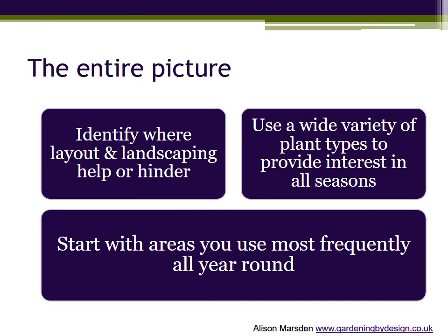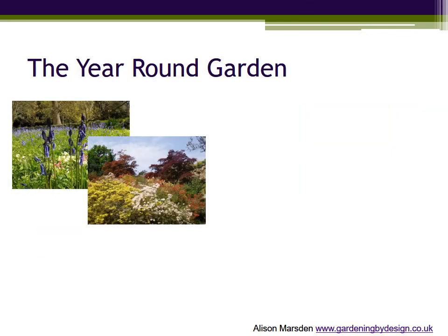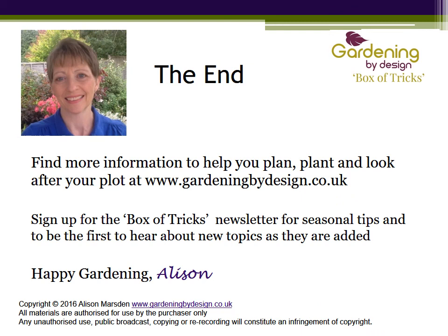And right at the start, in part one, you saw the key principles of a great garden for all seasons and how they apply to your own garden. Identify where layout and landscaping help or hinder. Use a wide variety of plant types to provide interest in all seasons. And start with the areas you use most frequently all year round. I really hope that you enjoy making the most of your garden all year round, and I would love to hear about how you get on. There's more information about how the Gardening by Design box of tricks can help you to plan, plant and look after your plot on the Gardening by Design website. I hope to see you again on another topic soon. Happy gardening!